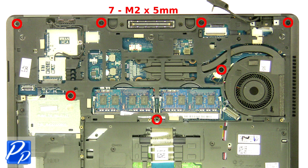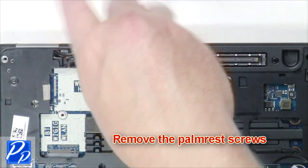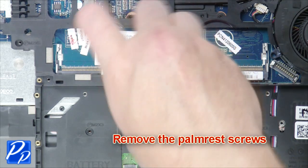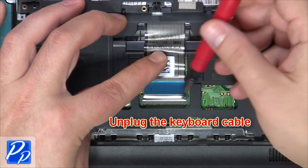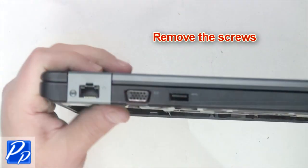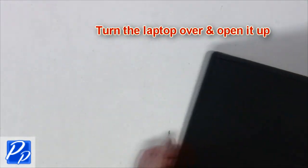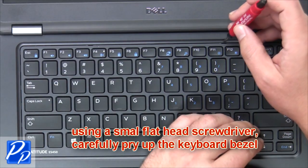Unplug the cable. Unplug the cable. Unplug the keyboard cable. Remove the screws. Turn the laptop over and open it up. Using a small flat-head screwdriver, carefully pry up the keyboard bezel.